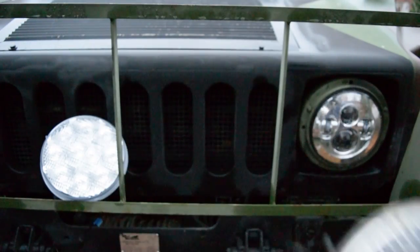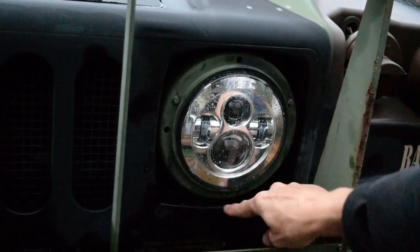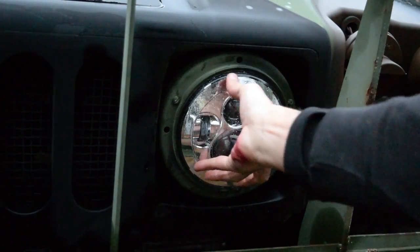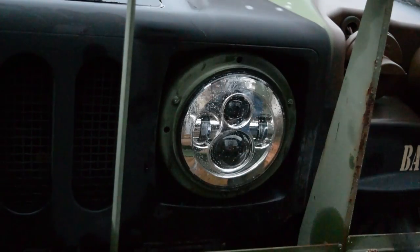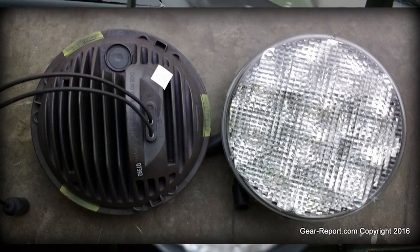If you want to take these out — any of the headlights, we've got one, two, and three — you take those out, this ring comes off, and the whole headlight is going to come out at that point. Catch it with one hand, pull your three connectors, and now your headlight's out. You can put a new one in. So the first thing I replaced with was this truck light LED.